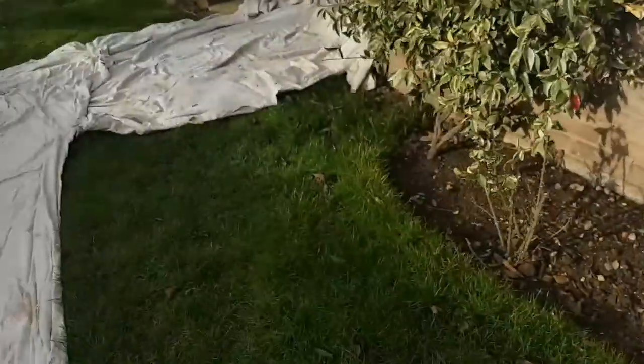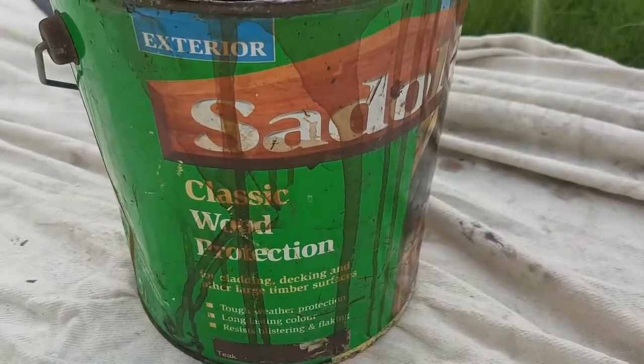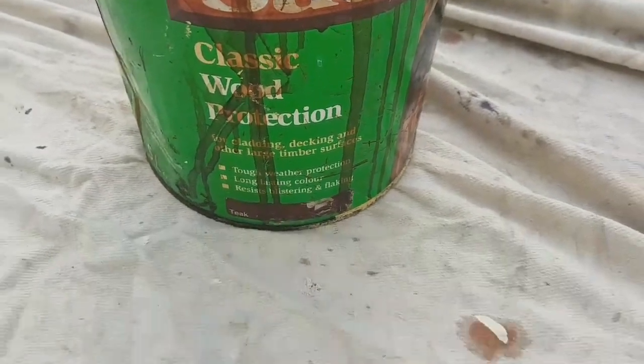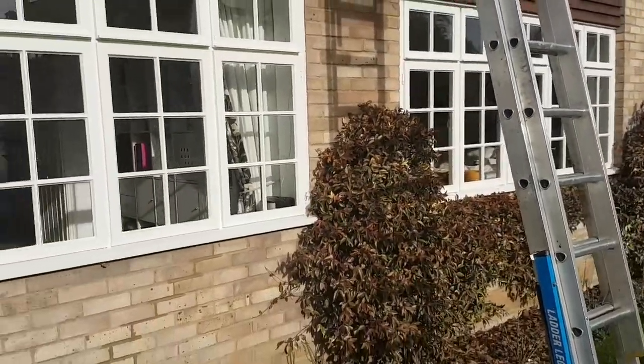It's a two-coat job and there's quite a bit to do on this house. So: Sadolin Classic first — that's the green tin — and then the Sadolin Extra for your top coat — that's the yellow tin. Please subscribe for any more hints and tips, thank you very much.